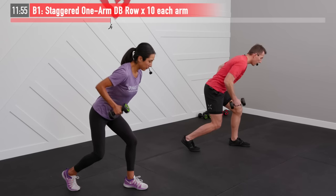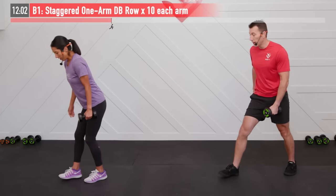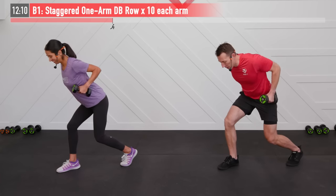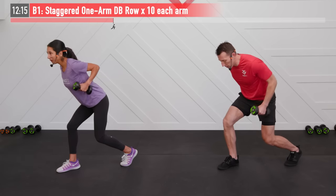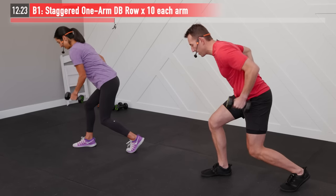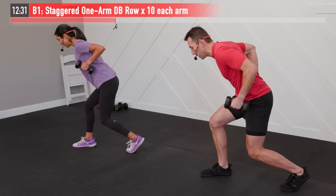And ten. Your legs might be feeling a little spicy. Let's turn to this side — ten more on the left side. Pull again. This one's giving you a little extra credit on your legs, which is nothing wrong with that especially after those lunges. Full range of motion — squeeze that back up at the top, that lat muscle, the big back muscle right under your arm.